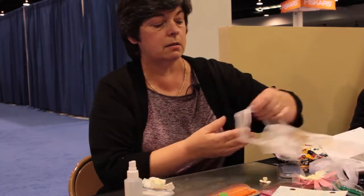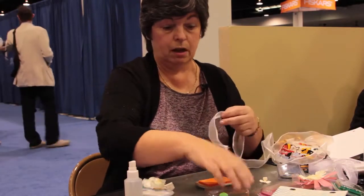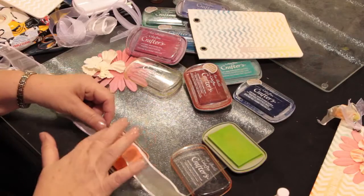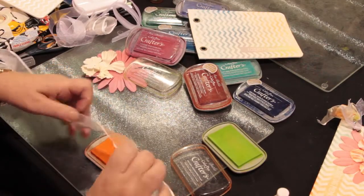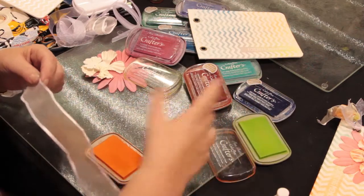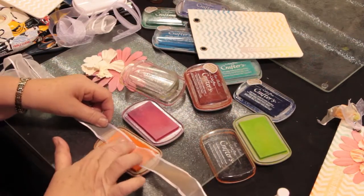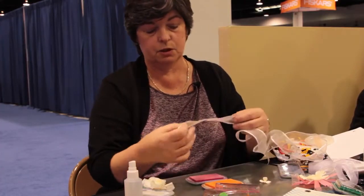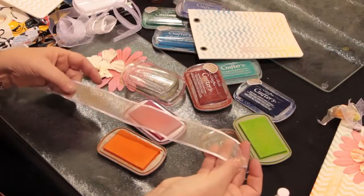Another fun technique is coloring ribbon. Late at night when you're working and you want some more colored ribbon and you realize you don't have it — same thing. Take the inks you're using, rub them right through, and you're going to end up with a perfect color ribbon every time. No more waiting for the next day. You get some beautiful colors on these ribbons.